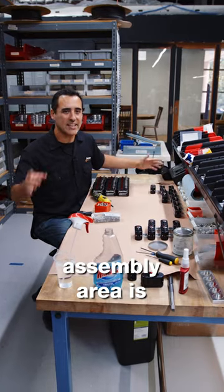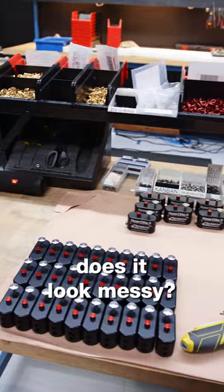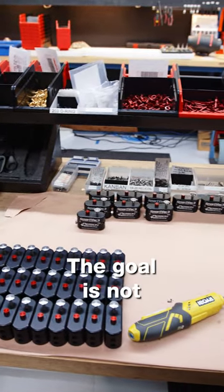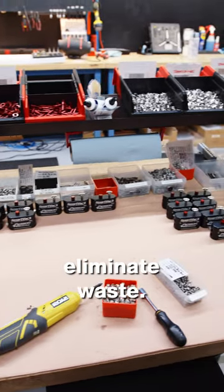The ultimate assembly area is one in which waste is eliminated. In this area, does it look messy? Yes. The goal is not cleanliness or organization. The goal is to eliminate waste.